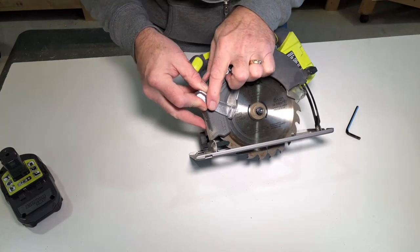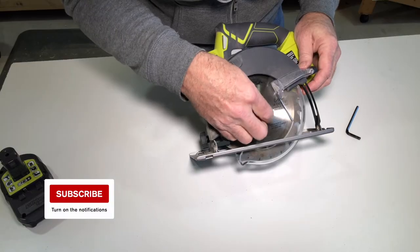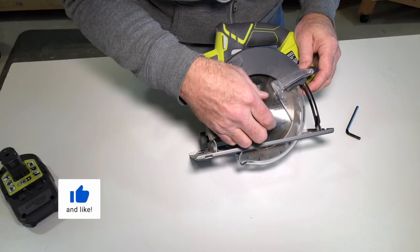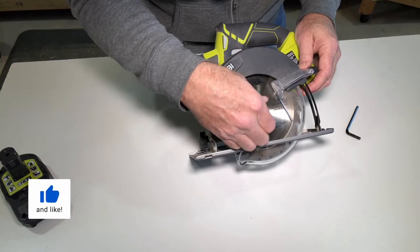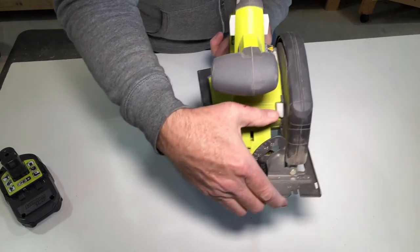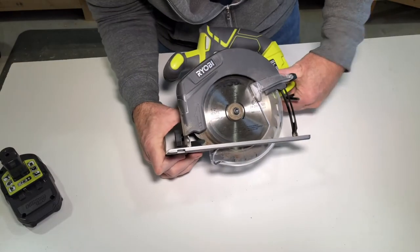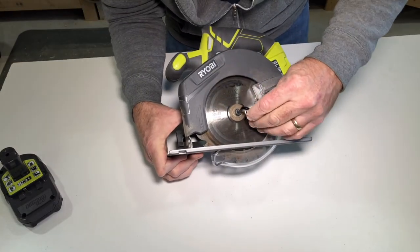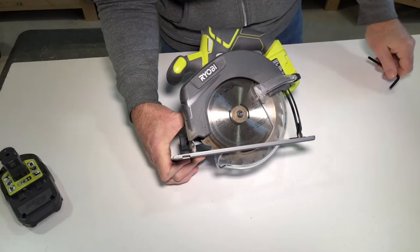Remember this is reverse threaded. To tighten it, turn it counterclockwise. Again, depress the blade lock as you give it one quarter turn from hand tight.